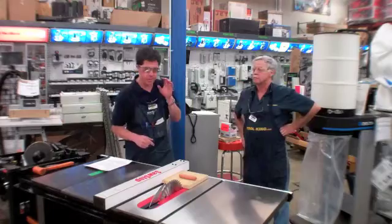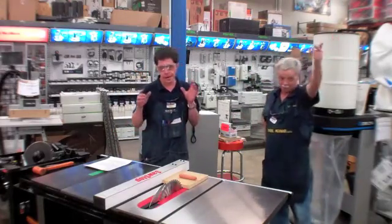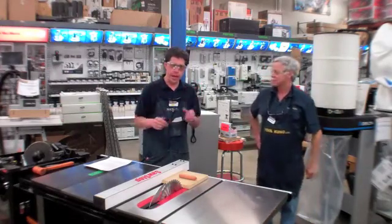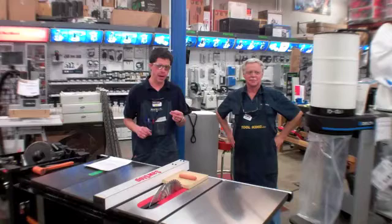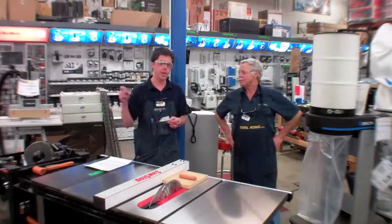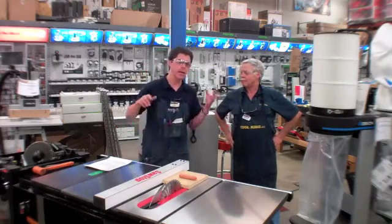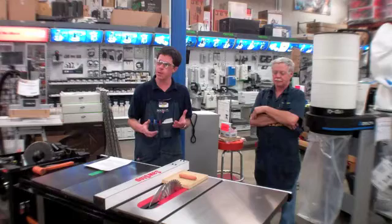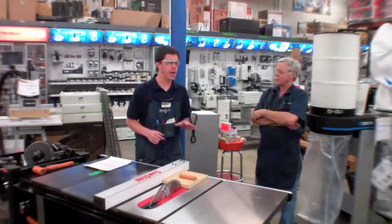The safety system designed on this saw — and it is the only saw that has this in the market right now — has a brake system that reacts within three to five milliseconds. When you have contact with skin, the brake has a fuse on it, and with an electrical impulse through that fuse it releases the brake cartridge, which then actuates the saw mechanism causing the blade to stop and drop below table height in that three to five millisecond window. Faster than an airbag on a car.